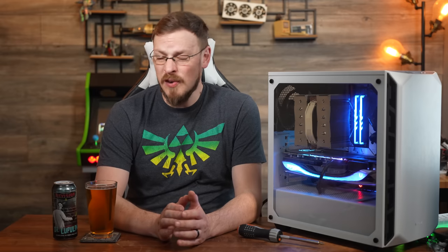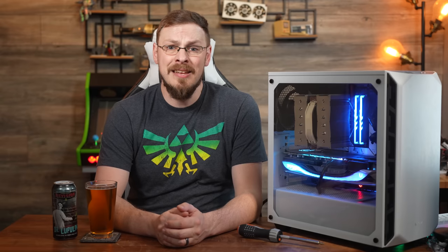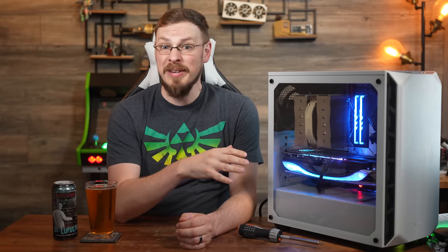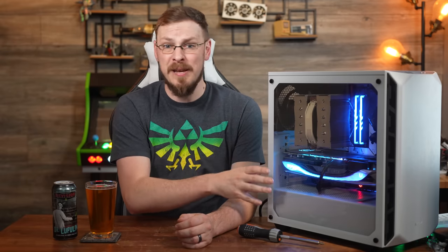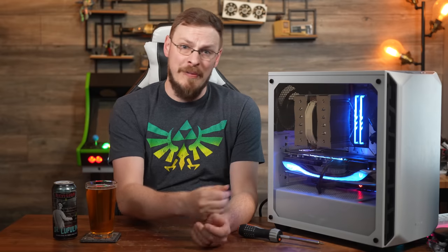As with all reviews on this channel, no money changed hands, opinions are 100% my own, the companies involved get absolutely no input over the content in this video, nor do they get to see this video before you do. All of the parts in this build were 100% requested by me with no suggestions made by manufacturers — so this is actually what I would build for a PC today around this budget.